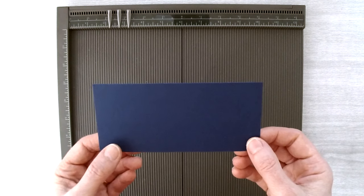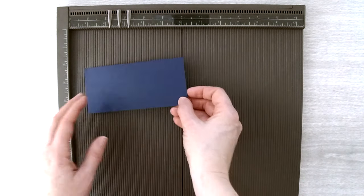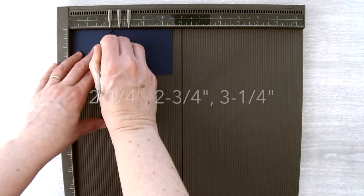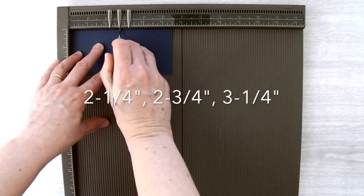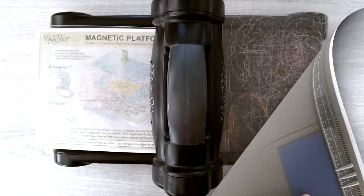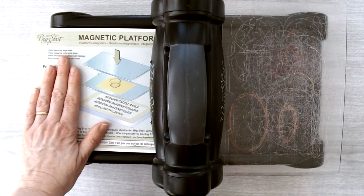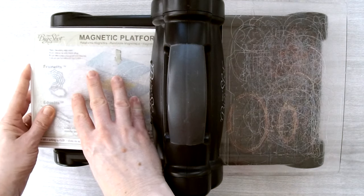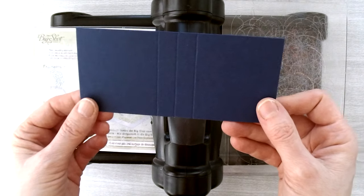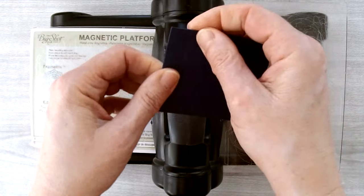Cut your piece to five and a half inches by two and a half inches, put one of the long sides at the top of your scoring board, and score at the two and a quarter inch mark, the two and three quarter inch mark, and the three and a quarter inch mark. You'll need your Big Shot again with the magnetic platform and one cutting plate.